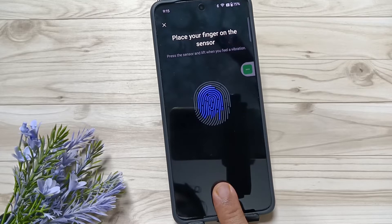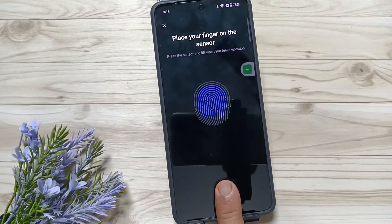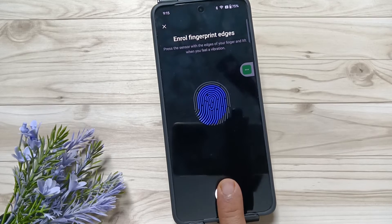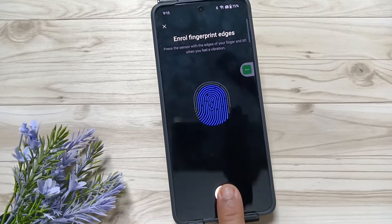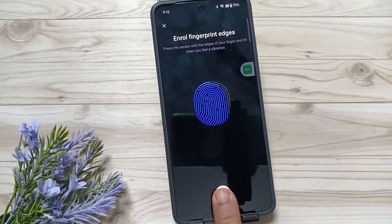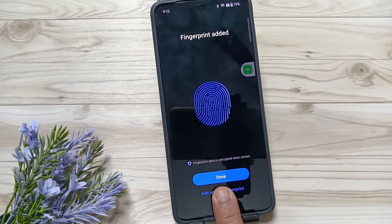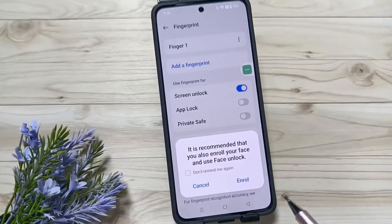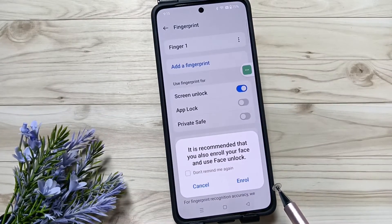You can see the fingerprint scanner is detecting my fingerprints. We need to complete the scanning process. Once it's done, tap on Done.